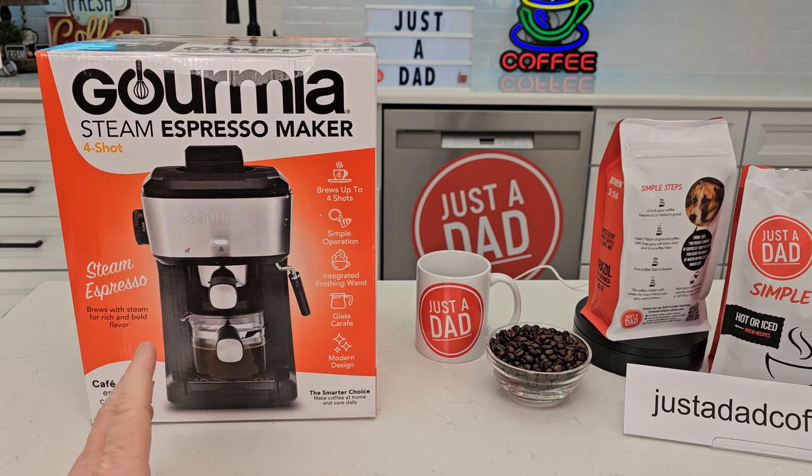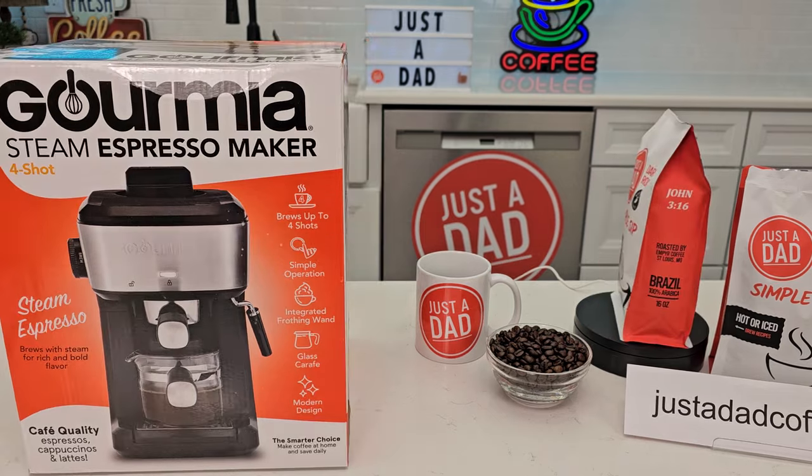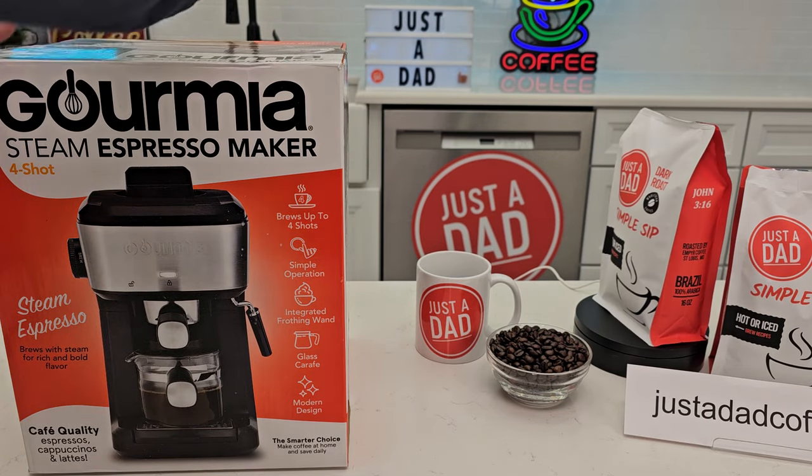This is at Walmart for $40. So let's open it up and see what's inside.